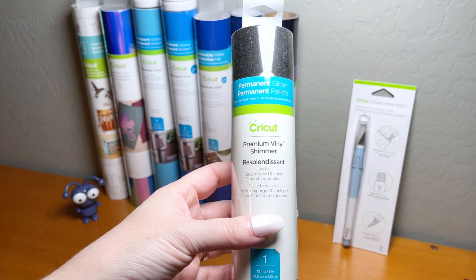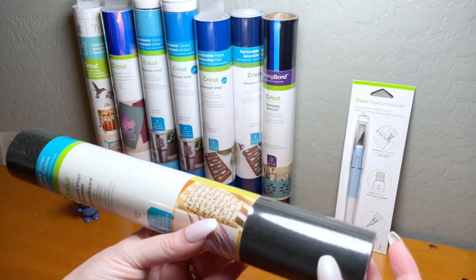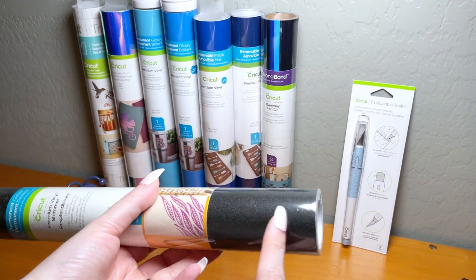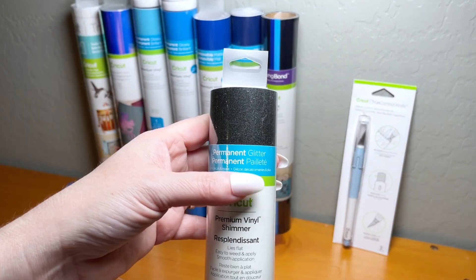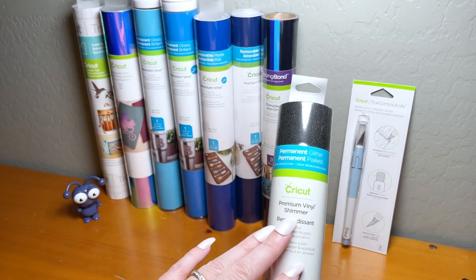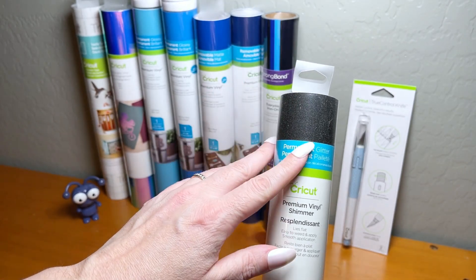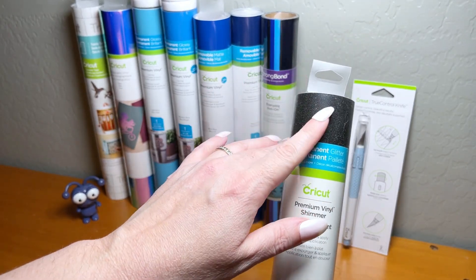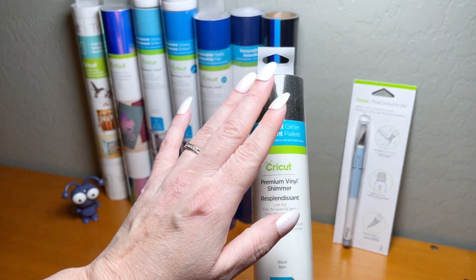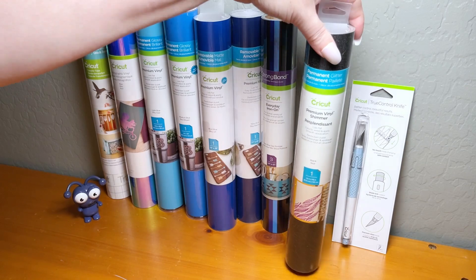There is also a roll of Cricut's Premium Vinyl Shimmer in black. When you're working with glitter vinyl, make sure you have a strong light source nearby — it really helps when you're reading it. Glitter is great for adding a little sparkle, and make sure you use a strong-grip transfer tape because it makes it easier to lift up when working with this material.